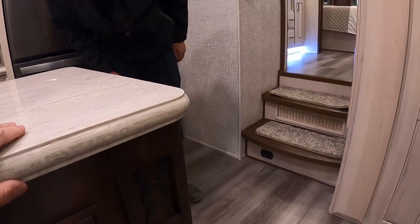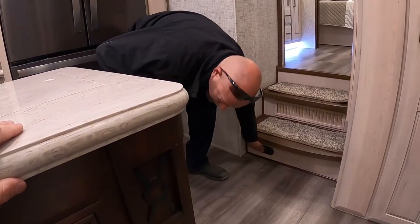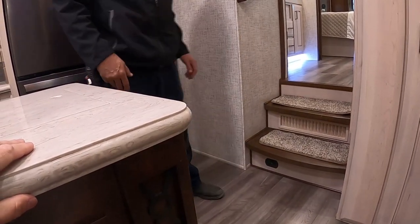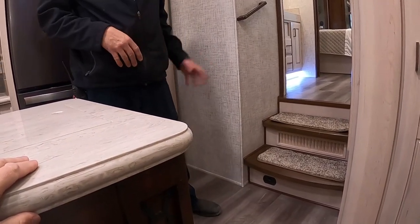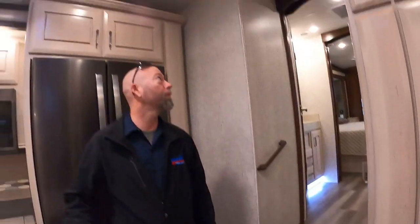What's that — central vac? No, this is your LP slash carbon monoxide detector. So if you have any gas leaks or carbon monoxide in here, it'll start going off and let you know something's going on.